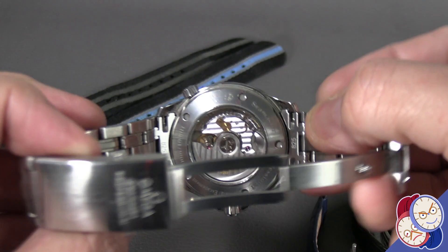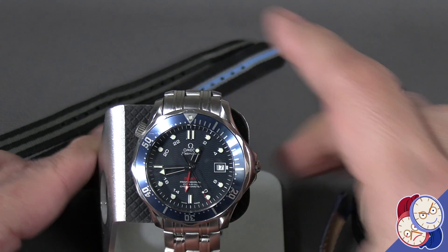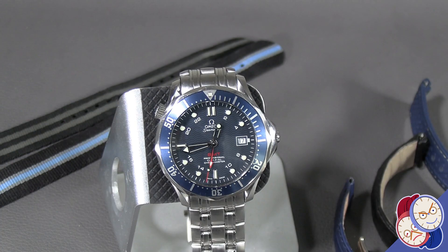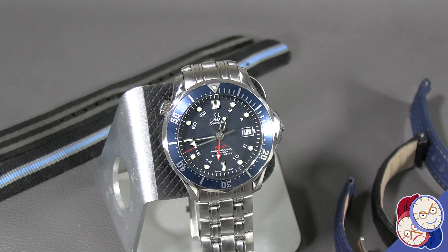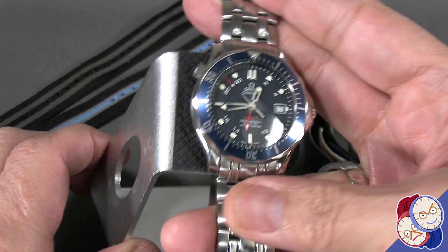This watch has a display back because they were so proud of it. Most Seamasters — most Seamasters with the aluminum bezel — will look similar to what we have here. If you have a ceramic bezel, you might have a different impression. But in general, I advocate changing straps and enjoying that ability, because as I've said many times: if you have a watch and a bunch of straps, you have a bunch of watches.